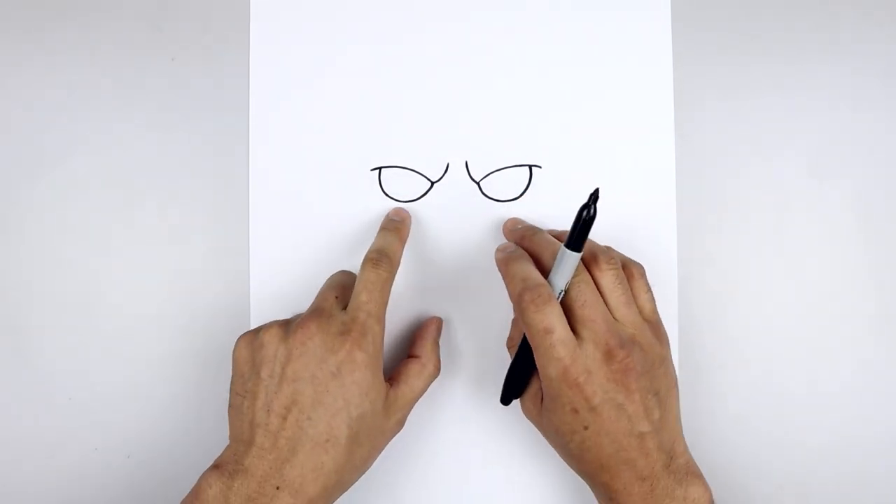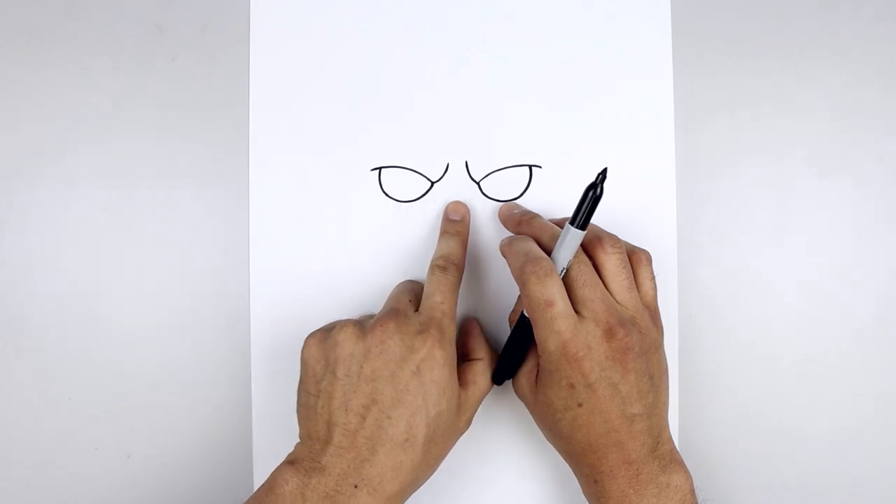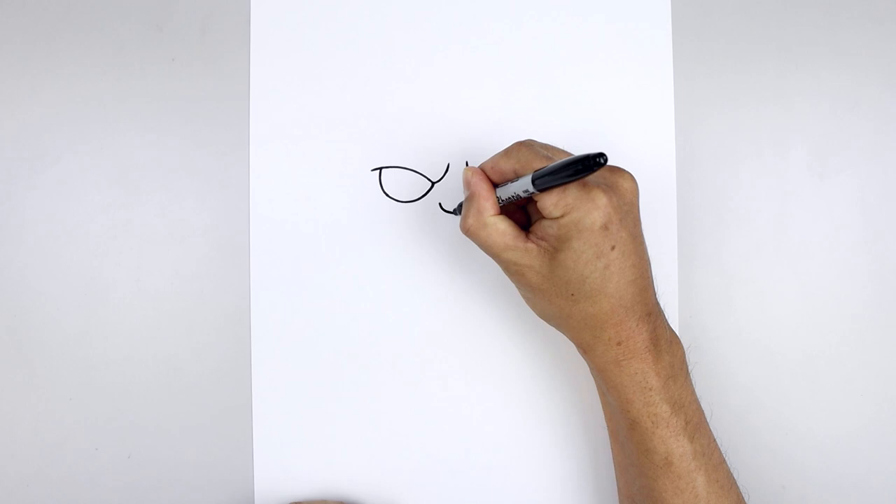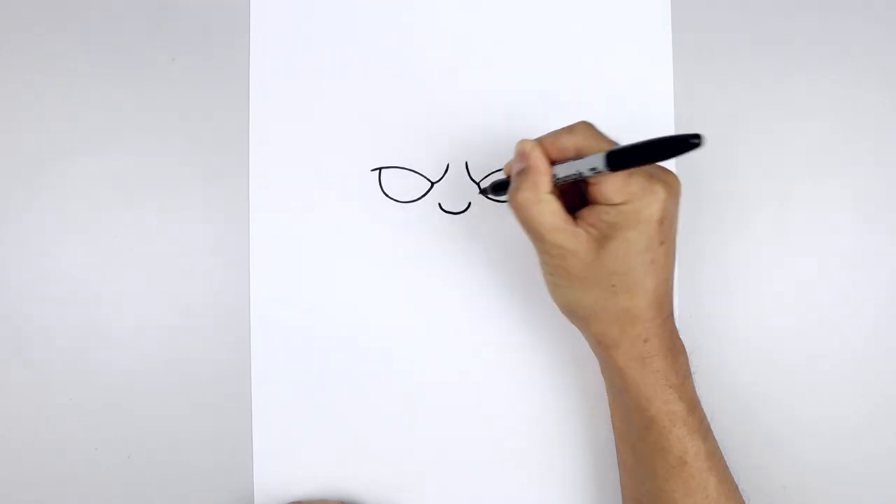Let's move to the center of the head and draw on the nose. We're going to line up at the bottom edge of the eyes, move to the center and then start on the left side. We're going to curve the nose, coming down and then up.